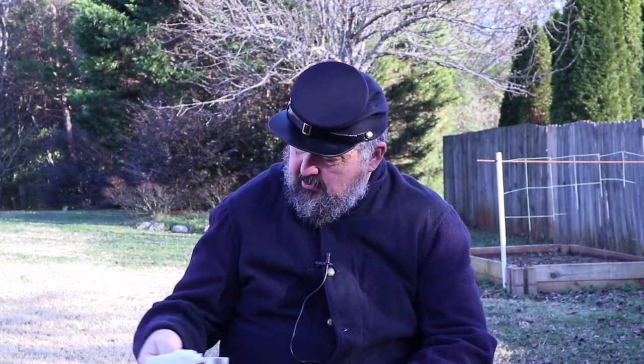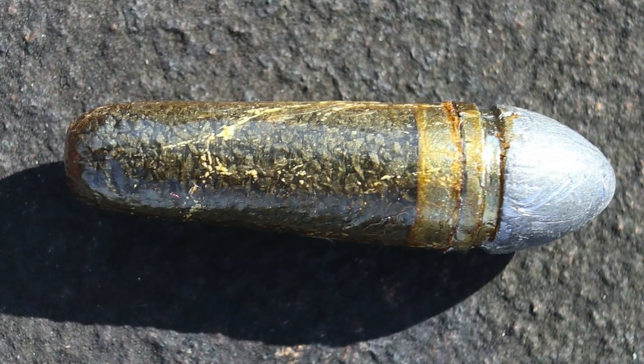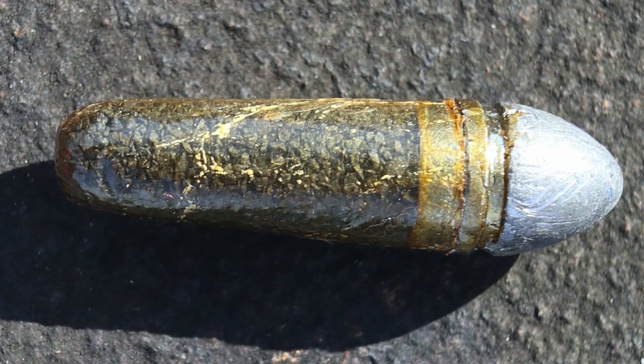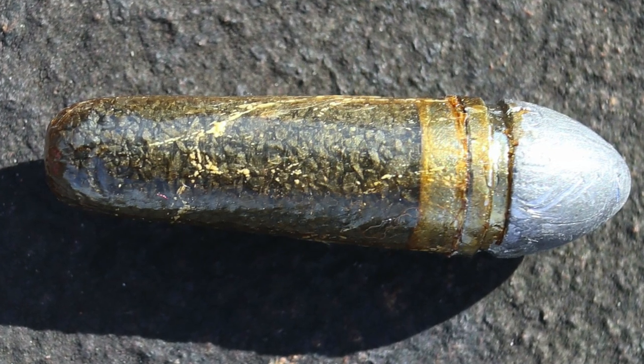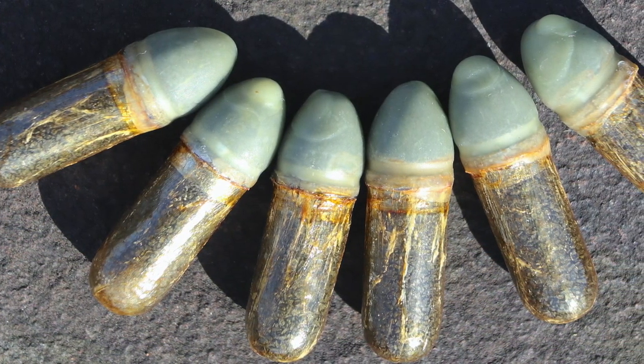These are cartridges that Mr. Schroeder sent to me to try. I'll put an inset photograph in there. It's 17 grains. It's a very rigid cartridge, easy to handle, very robust, and it does have some waterproof capabilities. We'll take these to the range and try them out.